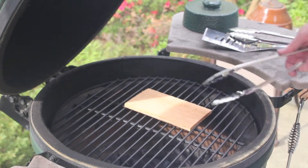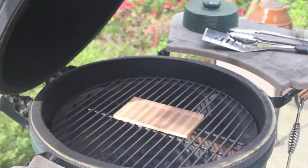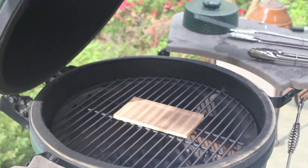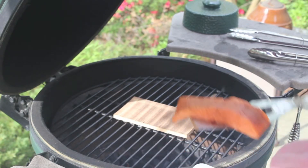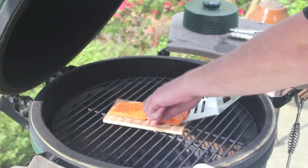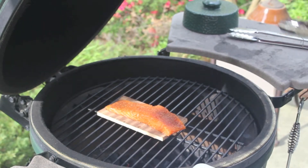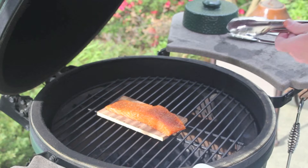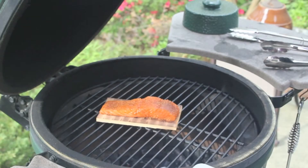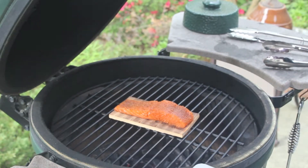I'm going to go ahead and flip this plank over and add our salmon to the top of it. Now, even though I mentioned we were doing a direct cook, the plank has the effect of making an indirect cook since it's shielding the salmon from the direct part of the heat. So over the course of this, I will not have to turn the salmon at any point. We'll check back on it — it should be about 15 to 18 minutes.